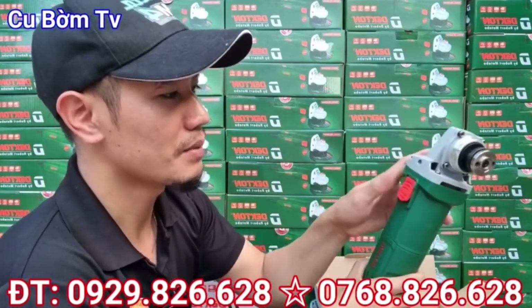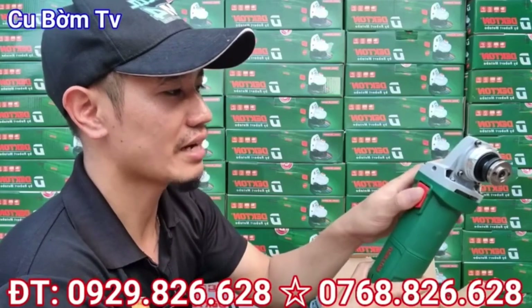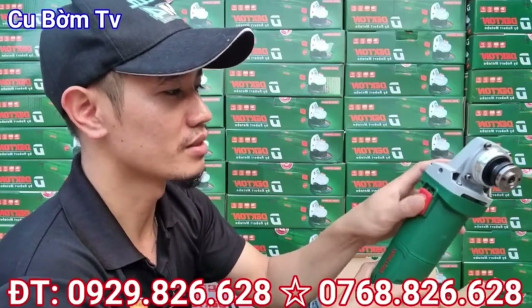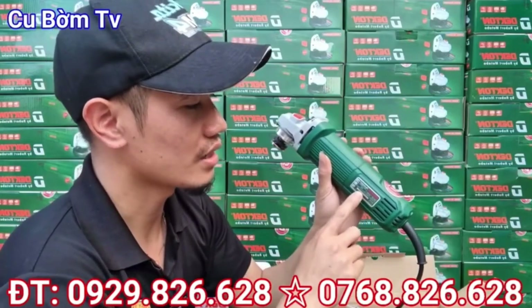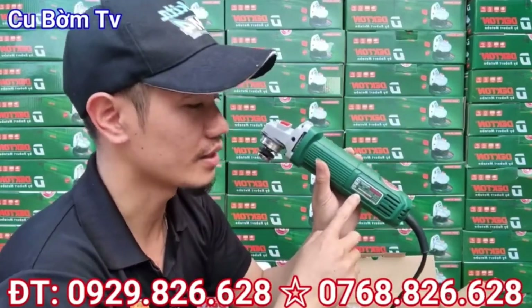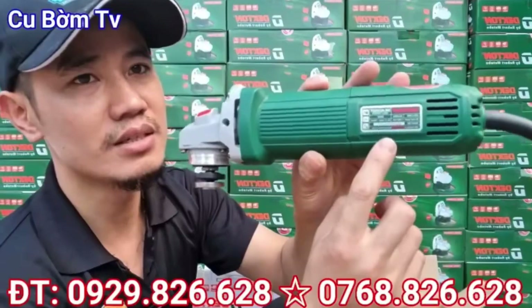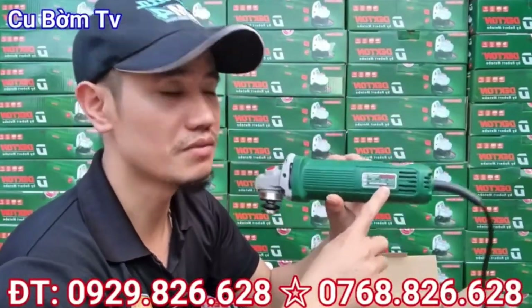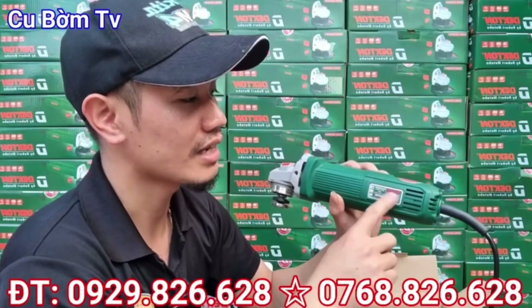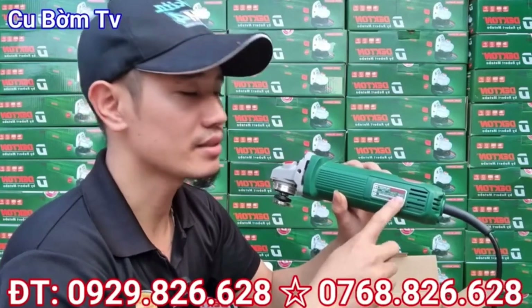Sử dụng công tắc trượt. Cái công tắc trượt con này thì nếu mà em đánh giá thì nó cực kỳ là nhẹ các bạn nhé, nhẹ dã man luôn. Và con này thì nó có công suất là 950W. Vòng tua của con này đến tới là 11.000 vòng 1 phút. Điện áp thì 220V, tần số 50Hz, là phổ thông rồi các bạn.